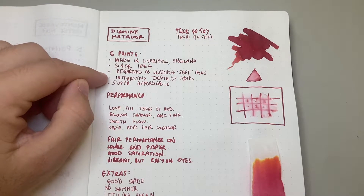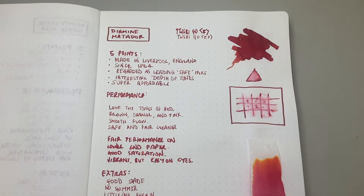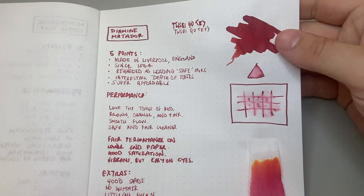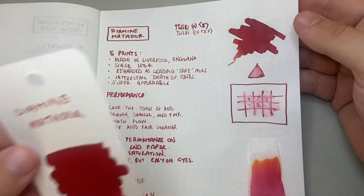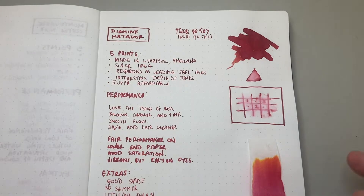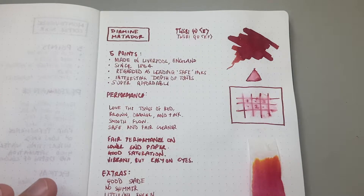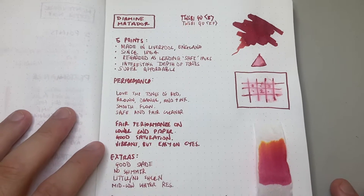The next point is that it's got an interesting depth of tones — and I say tones because it is multiple. We'll talk about it a little bit in the performance section, but there's a lot of different colours you can sort of see coming through when you look at the swatch and the colour ring card — it's got a lot of nice depth to it. Of course, another thing I'll mention is that it is super affordable. Diamine inks are widely available and not super expensive, which is great.